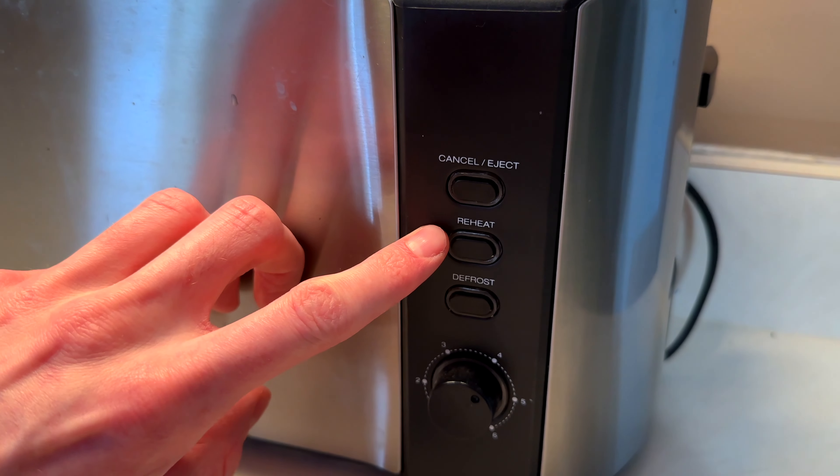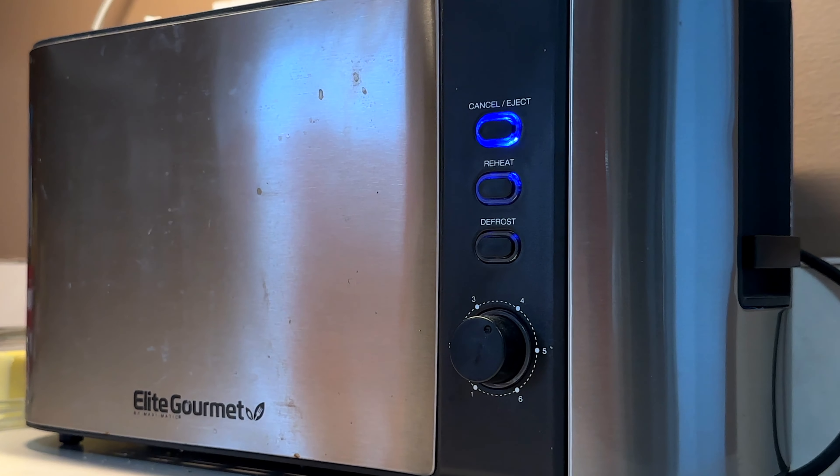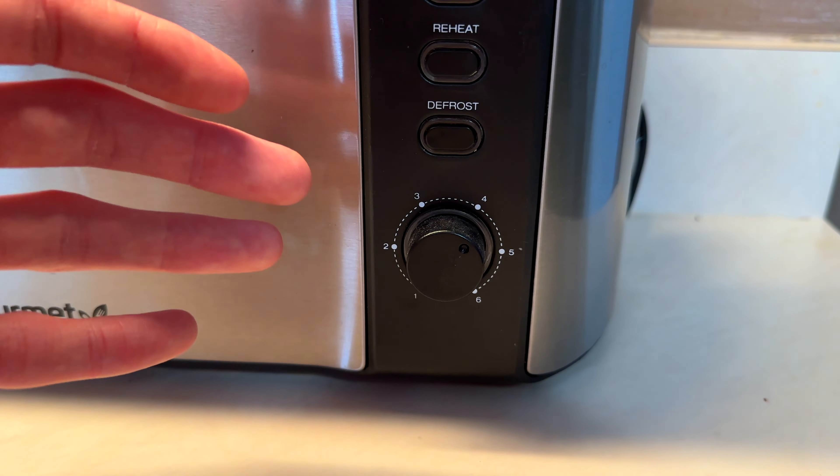So you can see right here it has cancel eject, a reheat button, a defrost button, and then it has this knob right here from 1 to 6. In just a second I'm going to show you what a piece of toast looks like toasted on the 4, which is what we typically use, just so you can get an example and maybe compare it to your toaster.